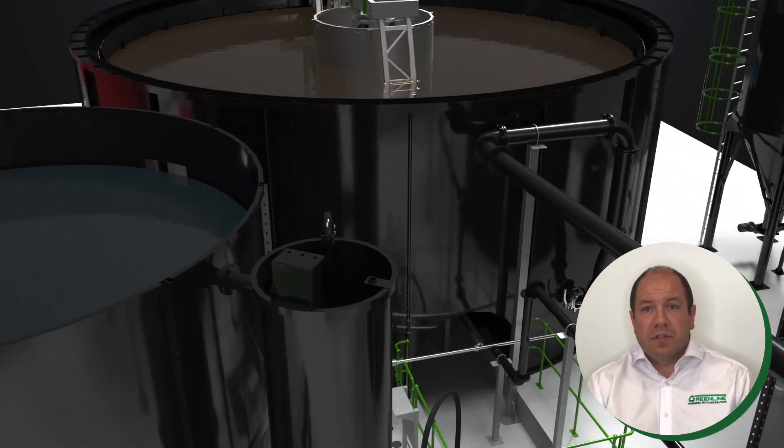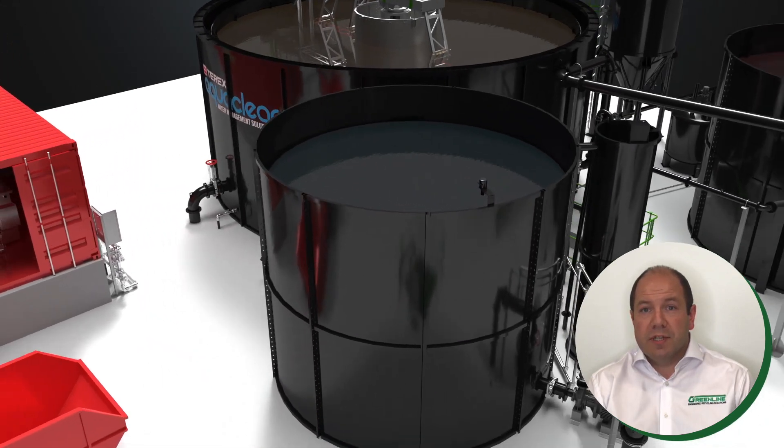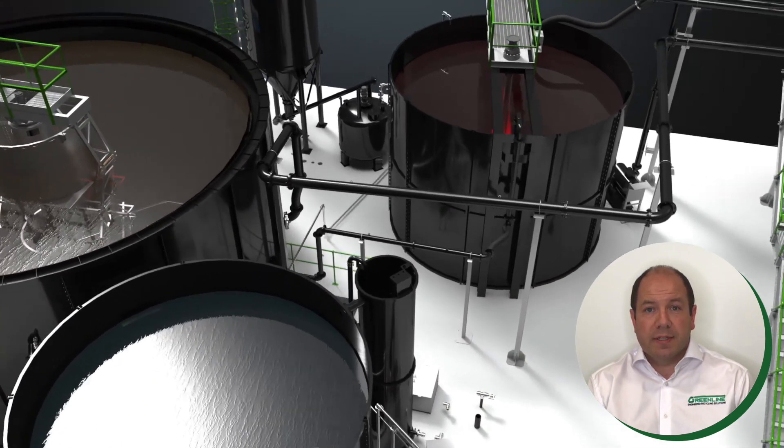The clarified water discharges over the peripheral weir to the clear water tank to be reused in the washing process, while the thickened sludge is pumped to the homogenizing tank in preparation for the filter press.